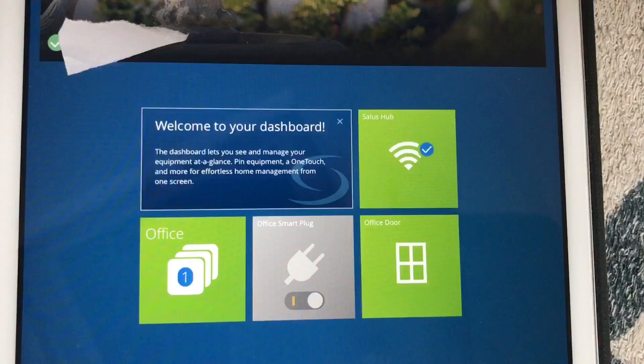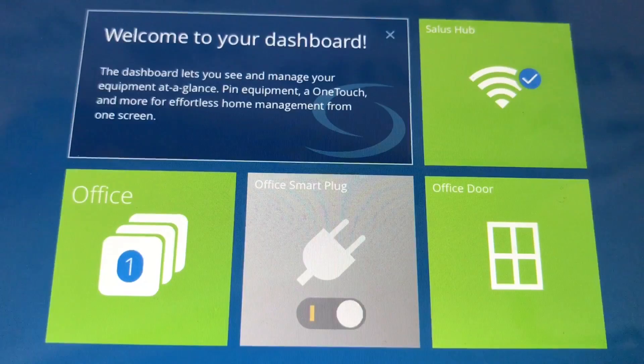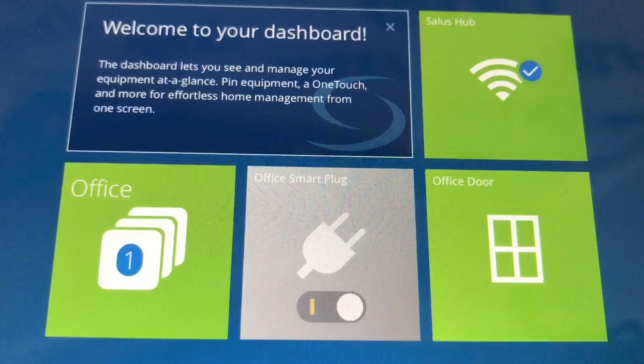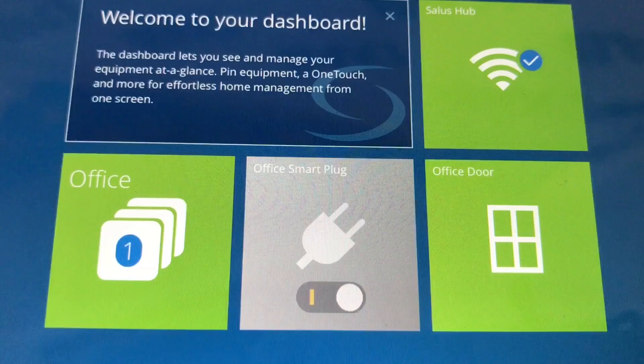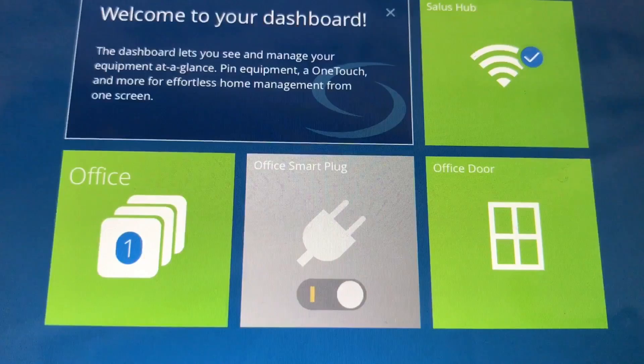That's the Salus Smart Home setup. My first impressions are very good — time will tell, so we'll test and trial it for a while and I'll come back and do another video to see how we've got on. First impressions: very very good, and I really like the smart plug sockets in particular. Thanks for watching. If you have any questions please add them in the comments below, and if you can give us a like, that would be great.